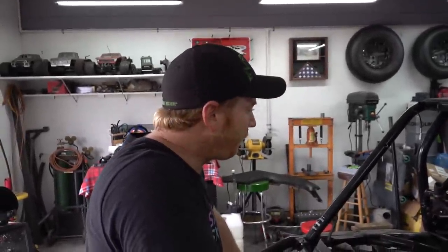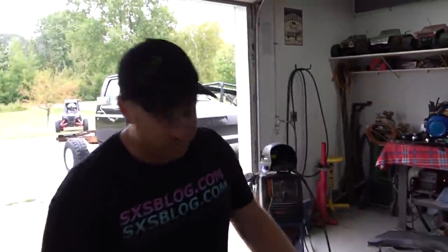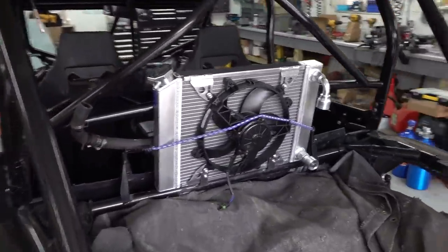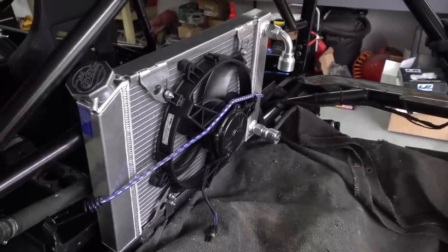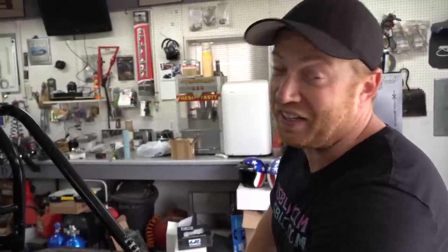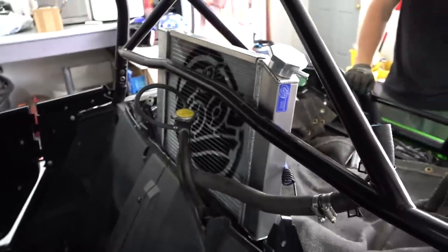Days later — here we are, man. We finally got the radiator. Our friends at Be Cool — where we're from is where Be Cool's headquarters are. We know people that know people at Be Cool. They put together this badass radiator with a giant fan, built specifically for this machine. We took the machine over there, measured it up, talked about the requirements, and this is what they came up with. We picked this bad boy up yesterday and it is sick. They even gave us a billet fill cap.